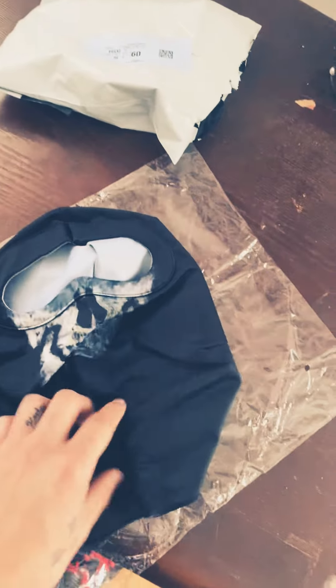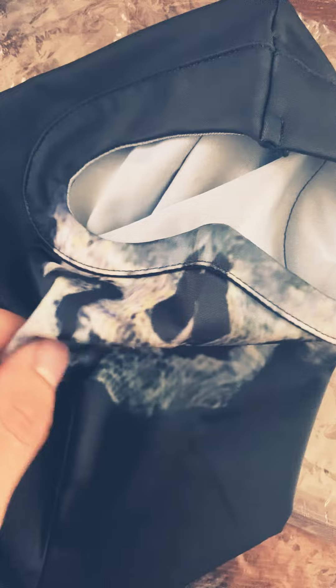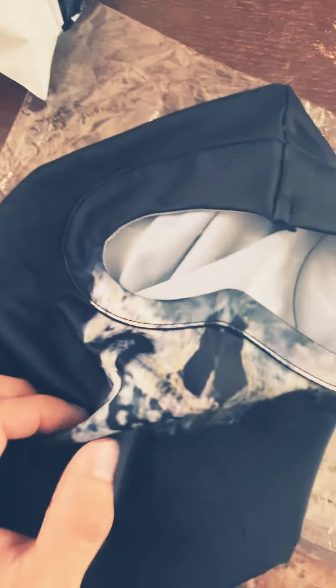This looks pretty decent, feels — the cloth is really a silk, feels cool. I thought it would be like the painted-on version, like how all the other Ghost masks that I have are.